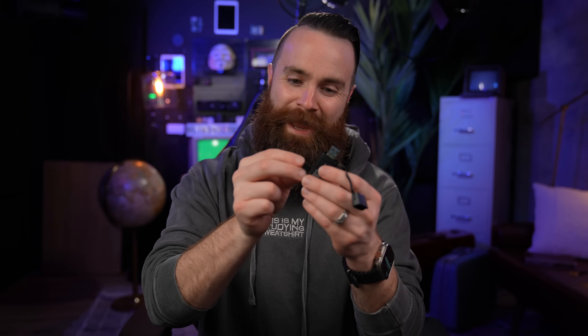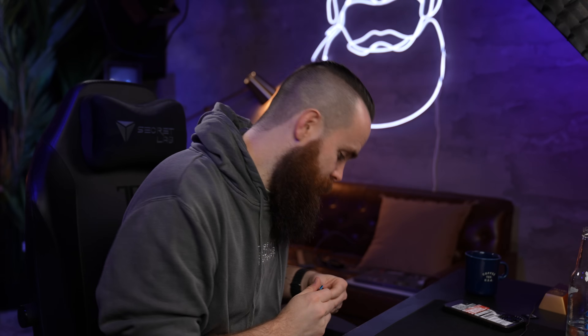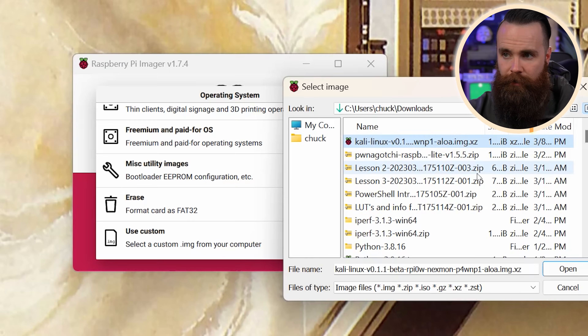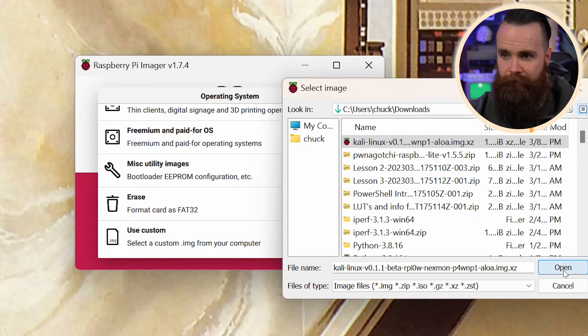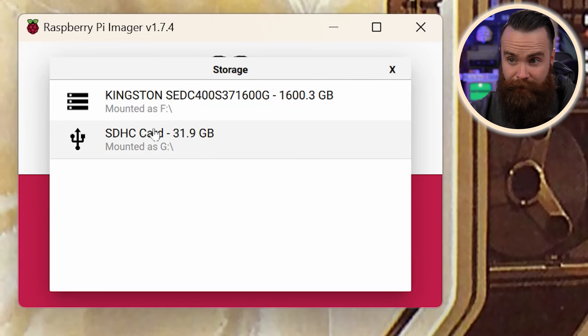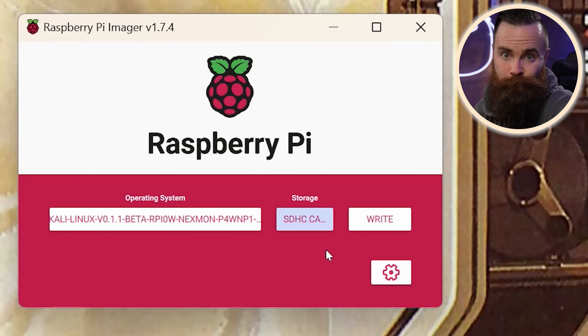Take your micro SD card, put it into your USB adapter, and plug that into your computer. We'll choose our OS — scroll to the bottom and click on 'Use Custom', find your Aloha image and open it, then choose your storage. Make sure you select the right one — don't overwrite anything important. There's my 32 gig SD card, and finally click on Write and confirm.